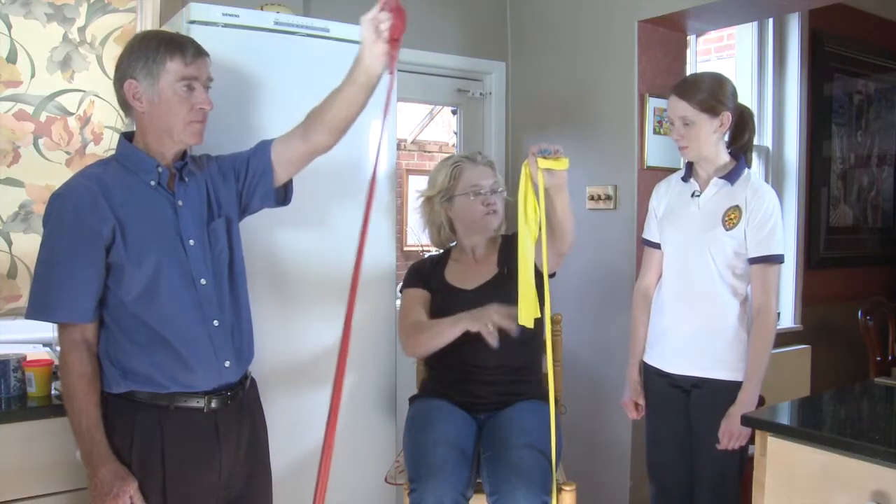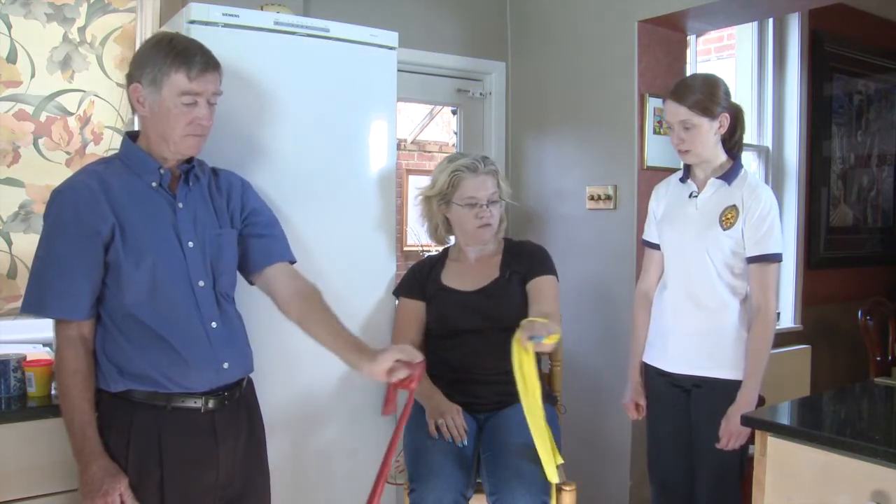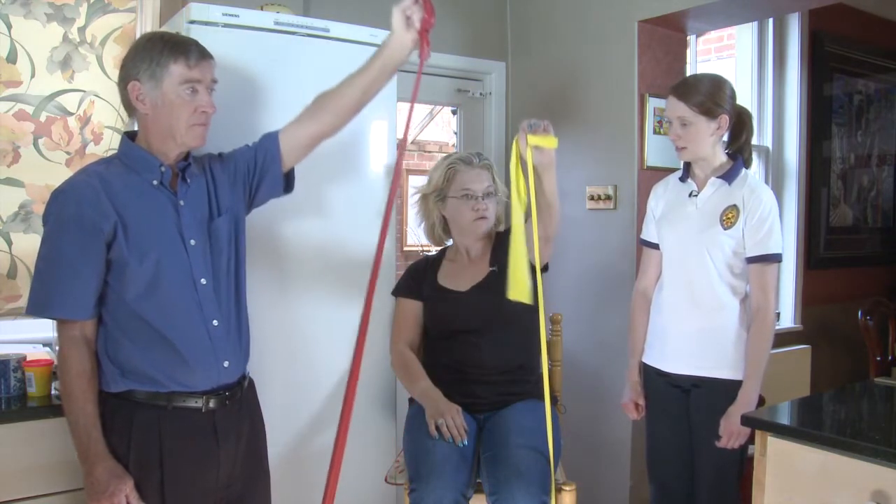Can you use different bands for different resistance? Of course — the stronger the resistance, the harder the exercise, so play around with what feels right for you.